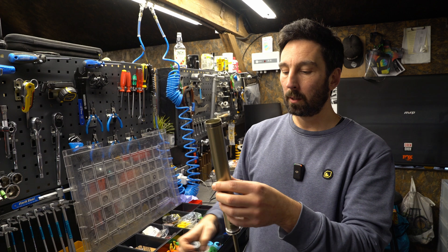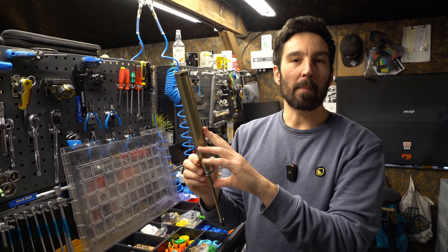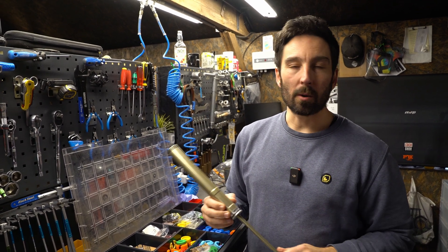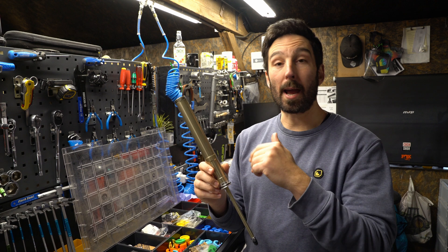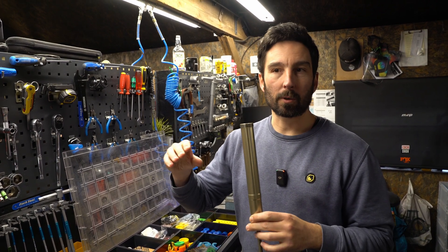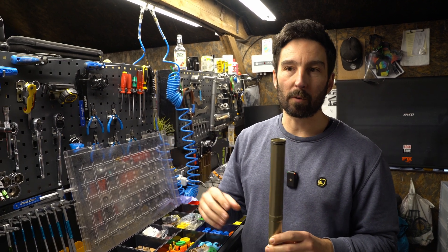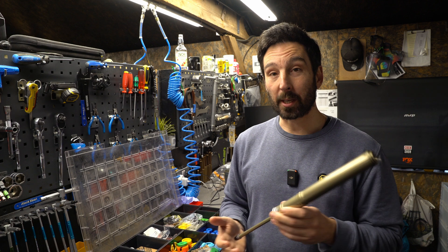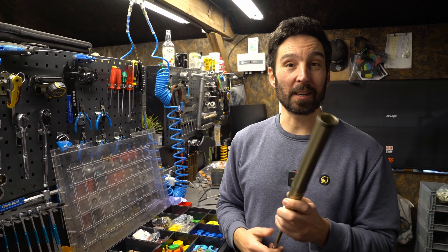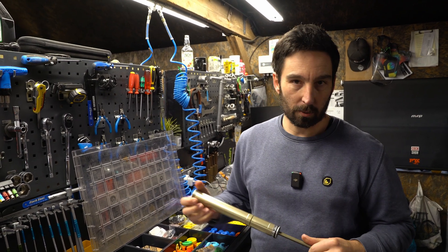The negative air chamber is normally set by the manufacturer — that volume isn't really adjustable. Maybe on something like an Ohlins fork you can actually take a token out of the negative air, which changes the initial ride height of the fork and how supple it is off the top. But I don't want to go too much into the weeds with negative air volume spacers because this will be quite a long video.